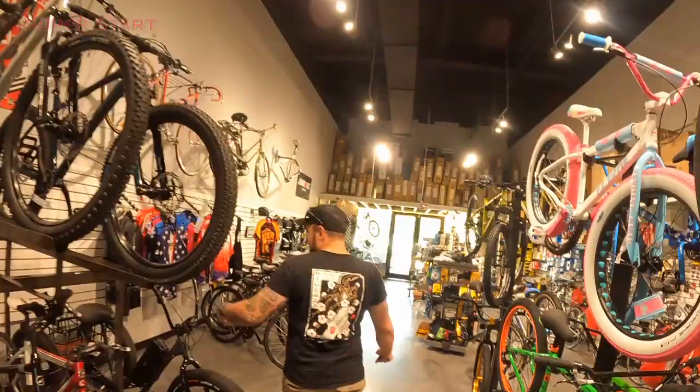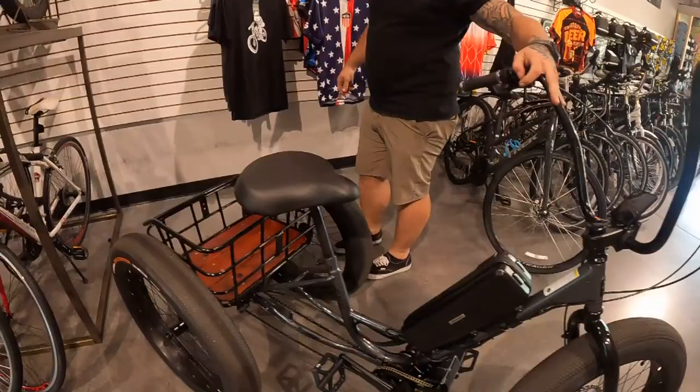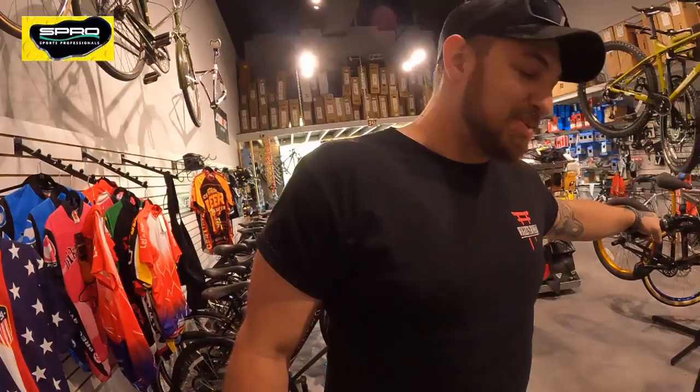Look at this bad boy! That's a three-wheel tricycle — electric — with the most powerful engine in the whole world. It's like being strapped to an RC car, really.